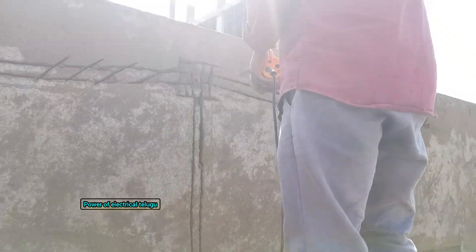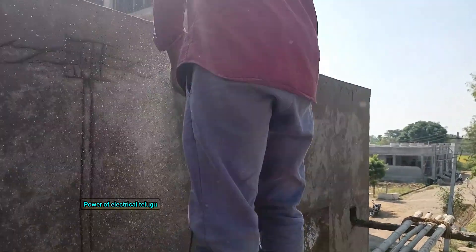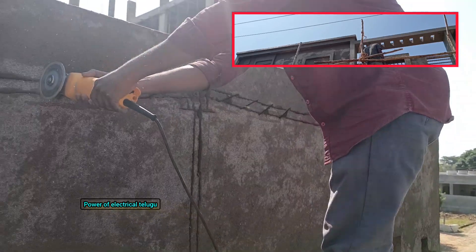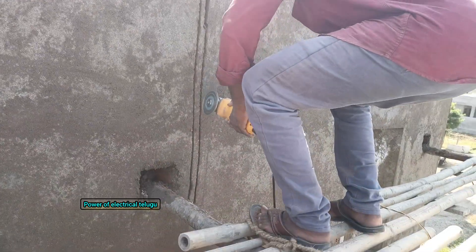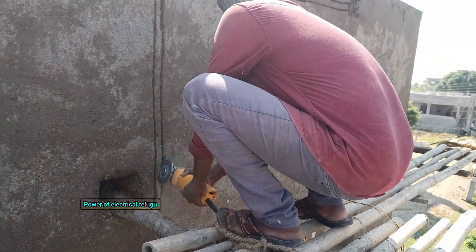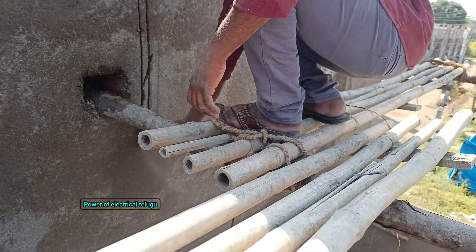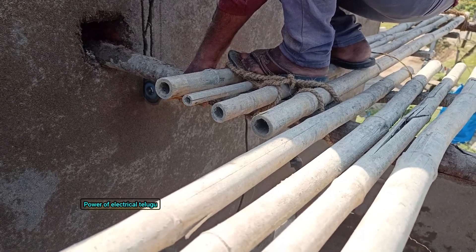Hi friends, welcome to my channel. Today I'm talking about elevation and piping. We've done a lot with the files and PDF from this house, and the work is already progressing.